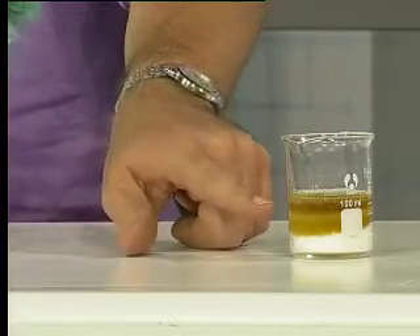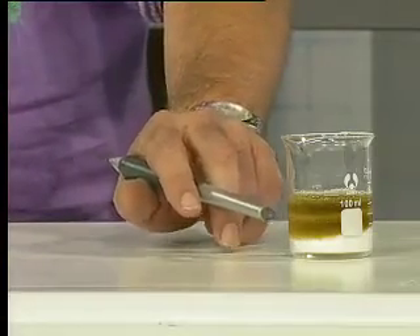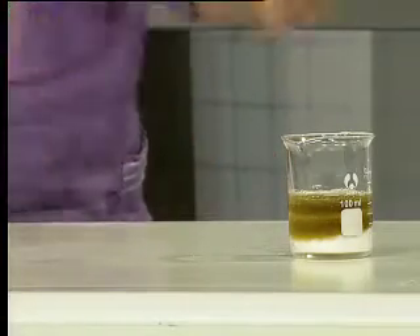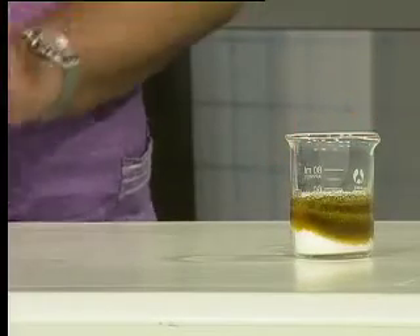Notice how it's seeping through the sugar and it's going this yellowy-brown color, and very slowly, if we turn it around, you'll see that it's getting darker and darker.